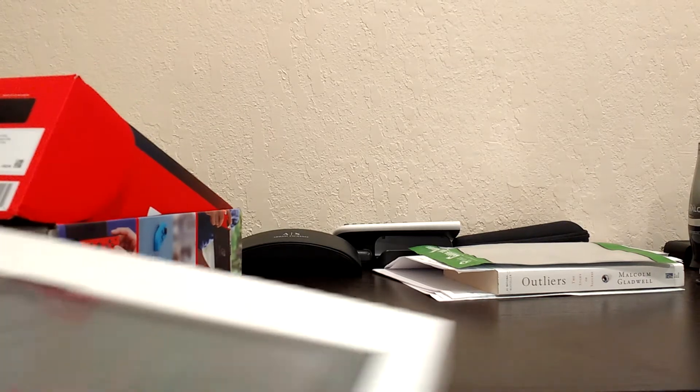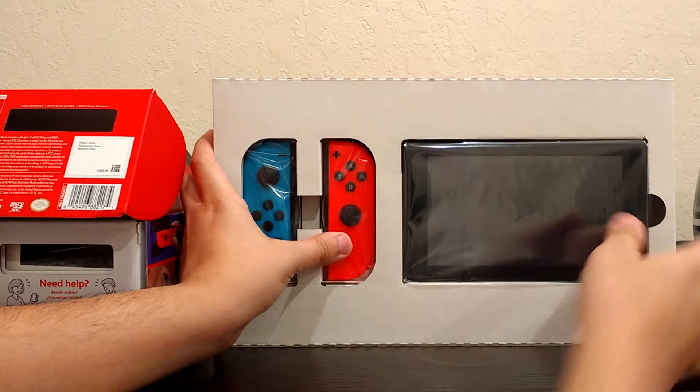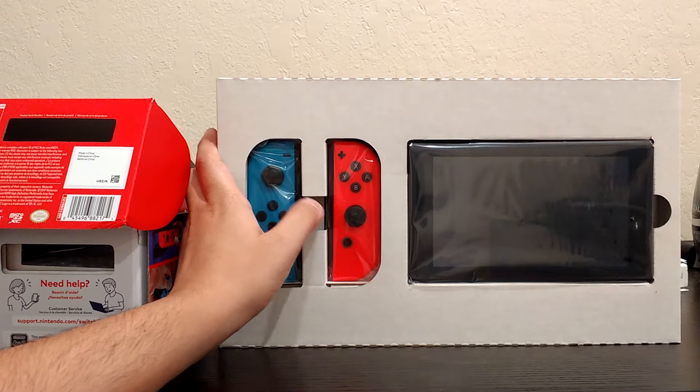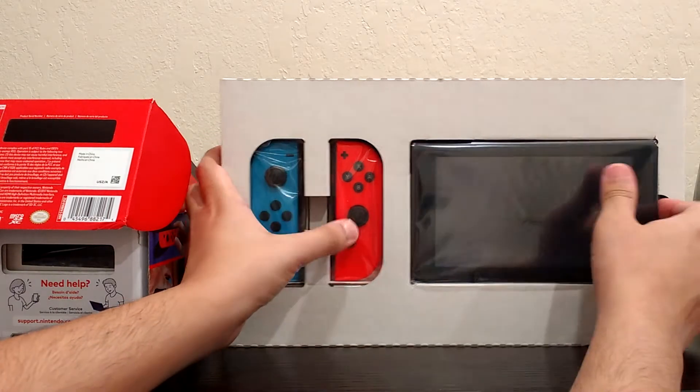As you guys can see, this is the console with the new Joy-Cons. These are apparently the new generation of the Joy-Cons — blue, red, neon — and the console itself.